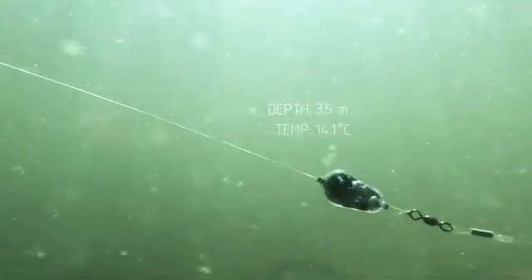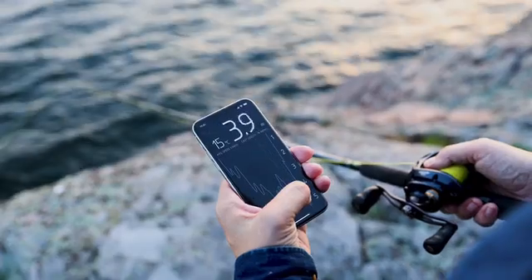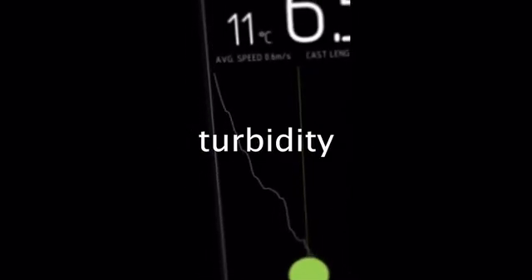As soon as Probe is under the water, it measures every movement of your lure, depth and temperature. Once above the surface, boom! You will have a full visual journey of your lure's every move — depth, layer temperatures, durability, action.